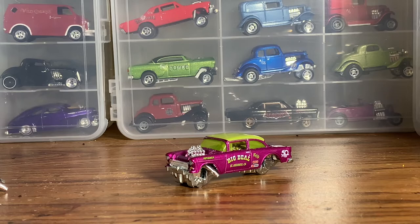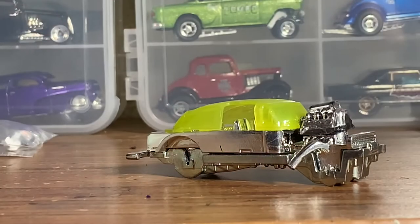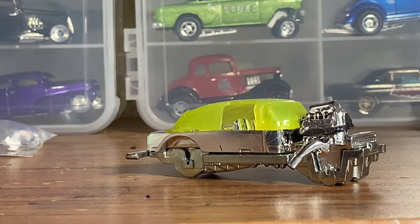I saved this car because I liked the lime green tinted windows, which are going to look really cool on this build. But first we're going to have to get that paint stripped off and then we can go from there.